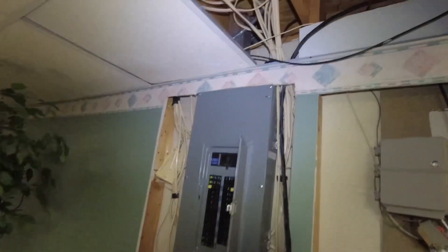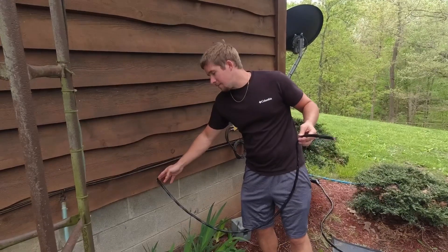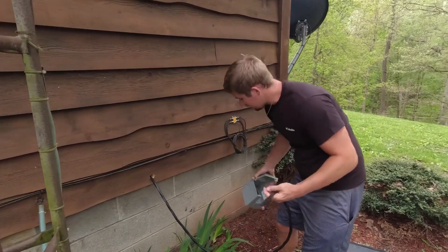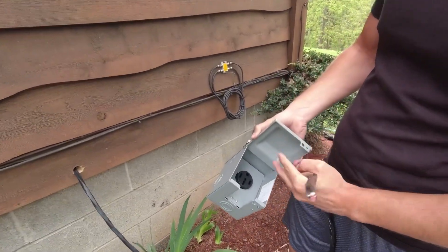We have the wire fed up through the ceiling — for now it's not tidied up. We ran it through and then up through the hole I just drilled. Now we have our cable running out of the hole, and we're going to run it through our PVC and feed it through the box. The next step after that is to get everything wired up.